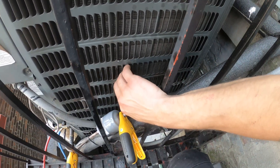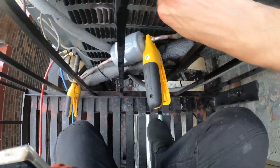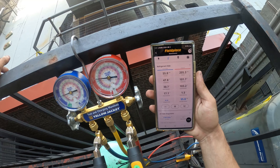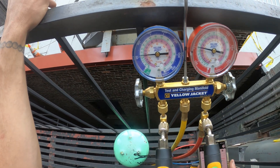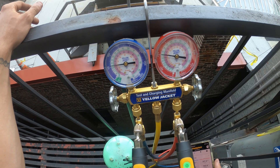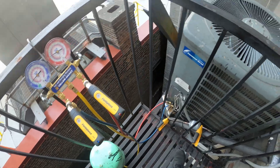A lot of vibration. Everything's looking good — 56 pound suction back, 205 head. Superheat is at about 16. It's looking good. Just gonna watch over this for a little bit. Temperature in the space is already coming down. And that's pretty much it.